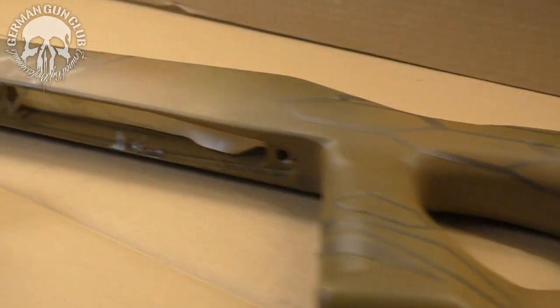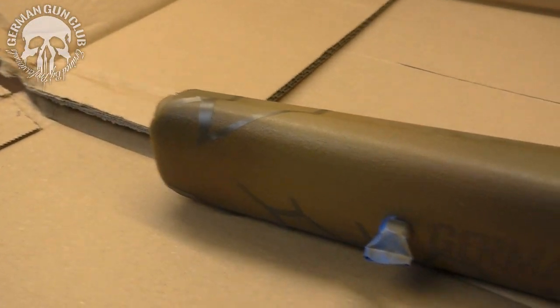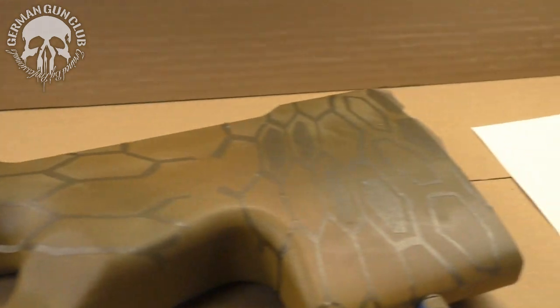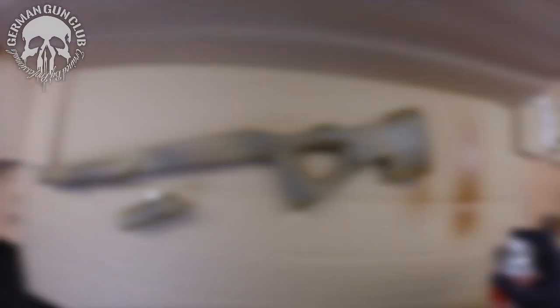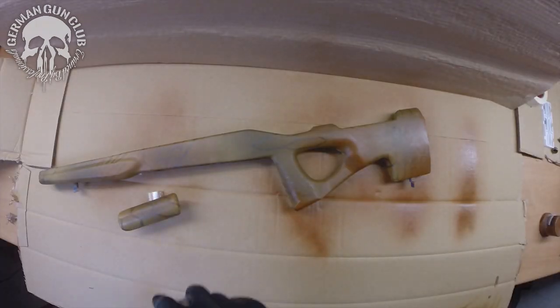Now the stock should look something like this. Now we spray the first layer. We take the color Walnut for this and let the colors fade.